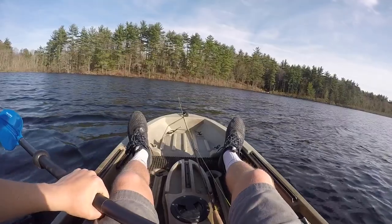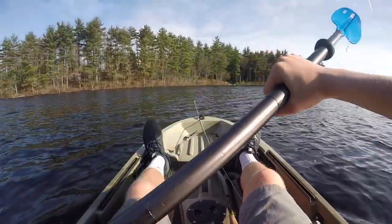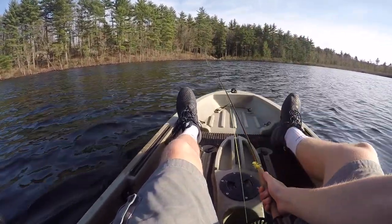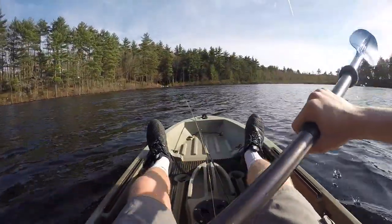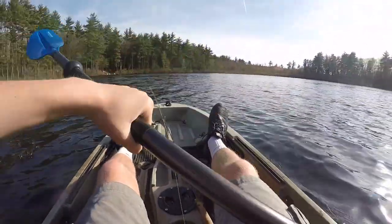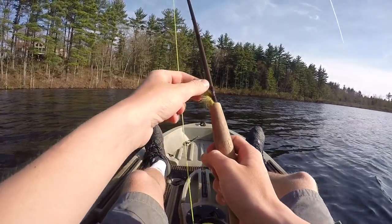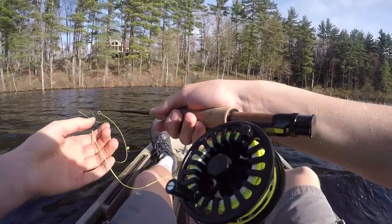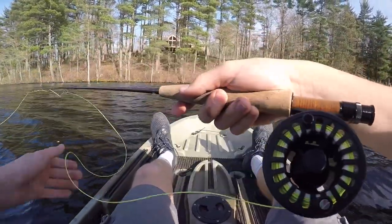Alright, so today I am fishing on my kayak for the first time this year. Also I'm not using normal bass fishing gear like I always do — I'm using my fly rod only. Haven't used this thing in a very long time, so I'm excited to break it out for the first time in 2018 and hopefully catch some nice crappies, perch, bluegills, and maybe even some bass. But the main goal for today is to catch a nice big crappie. The bait I'm starting off with — or I guess I should say the fly — it's a small woolly bugger type thing.